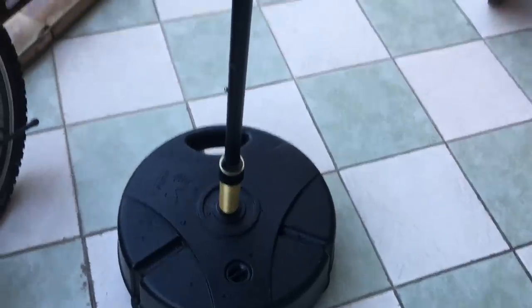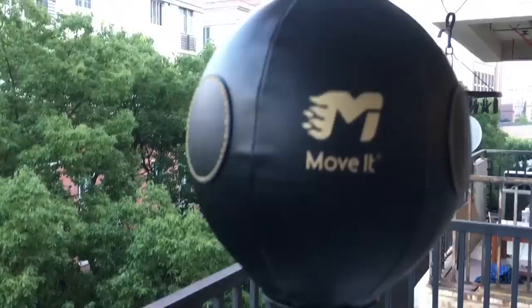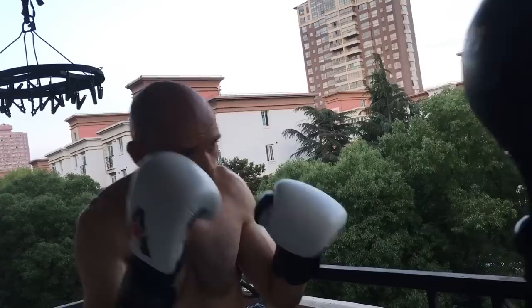Hey, it's Ramsey Dewey in Shanghai, China. I'm going to review the Move It Speed intelligent app-connected reflex punching bag for modern exercise, or the Move It Speed for short.